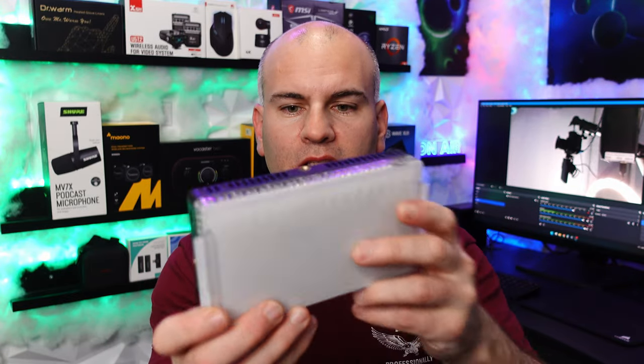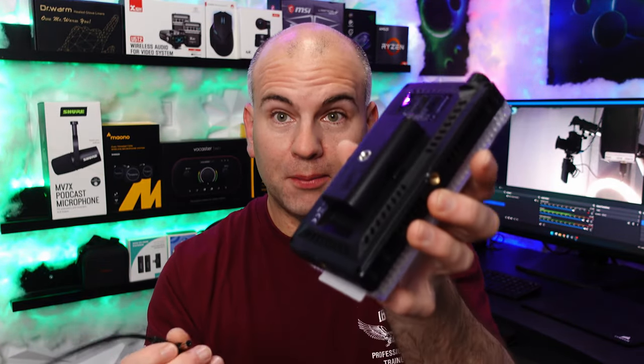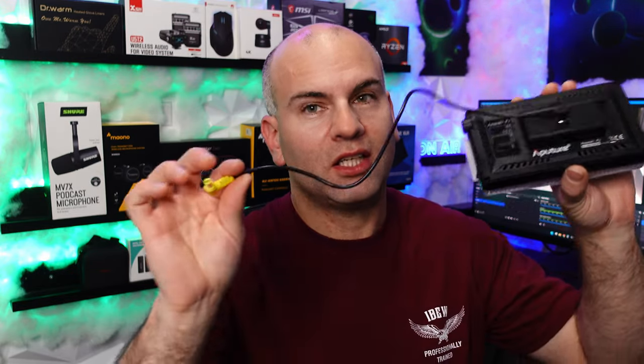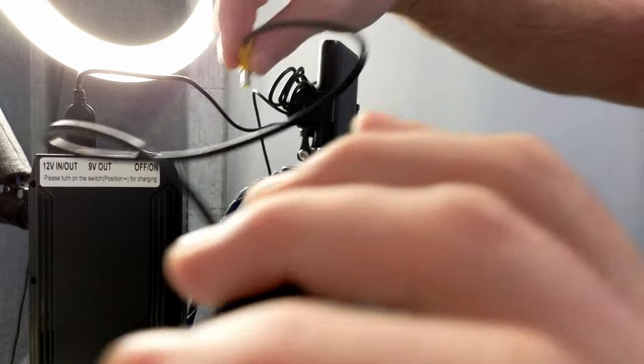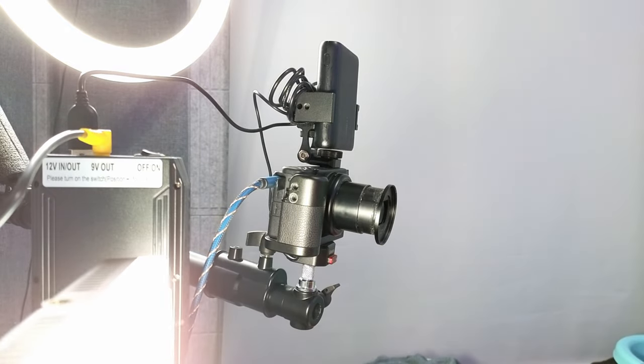Next I want to power the key light — this is an Aputure Amron F1. I'm going to plug one side into my dummy battery and connect it to the 9 volt output. There's now lots of light on camera — I'm nearly blinded by it.